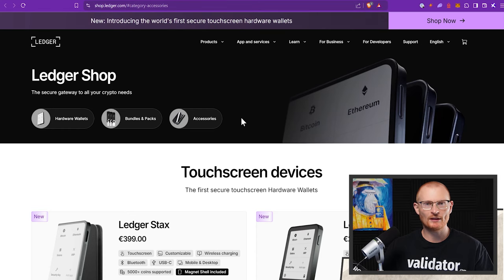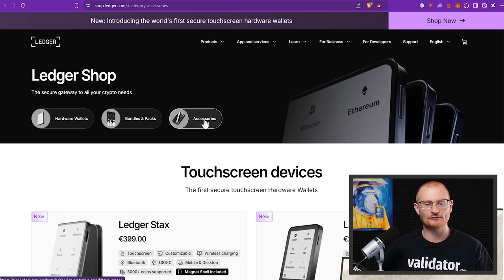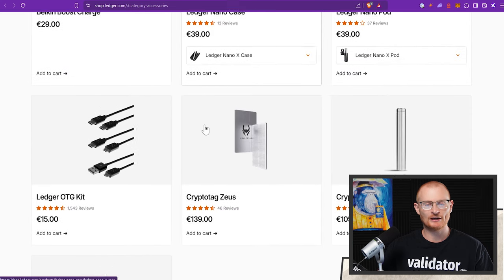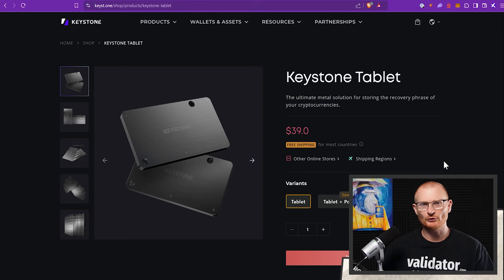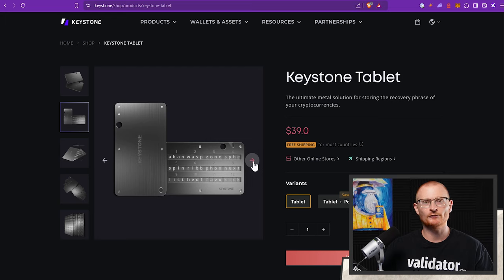I also recommend one other thing to keep your secret recovery phrase really safe. Click on accessories and scroll down — you can see a few options here. If you buy one of these devices it can help keep your secret recovery phrase a little bit safer. Alternatively, I have the Keystone tablet — it's far more affordable. They also have their own hardware wallet, but Ledger is still the best. But for just keeping your secret recovery phrase safe, this works really well.